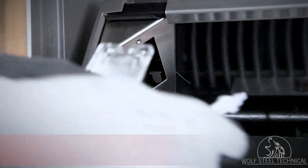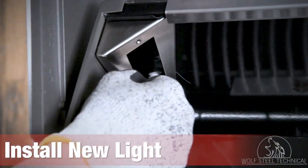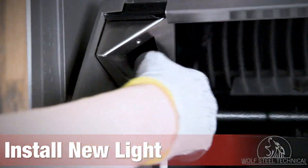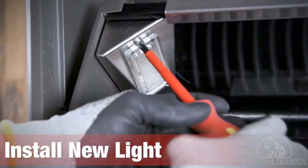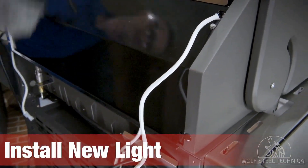Once the light is removed, take note of the hole inside the opening which leads to the back of the grill. Locate the new light and install it into the opening, ensuring that the molex goes through the hole. Secure the new light using a Phillips screwdriver.